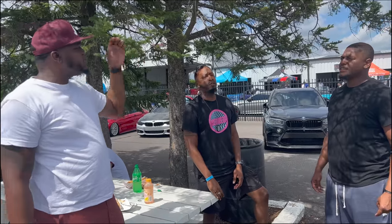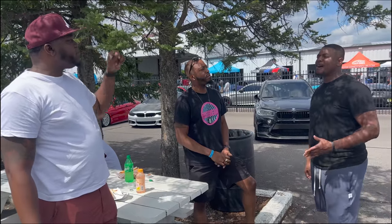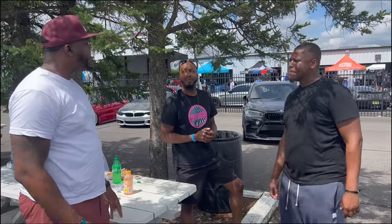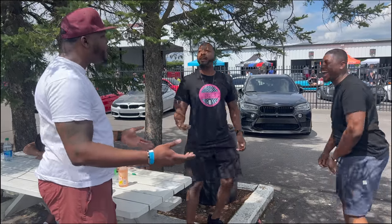You out of New York or out of D.C.? Either or — I bounced back and forth between New York and Maryland. I'm originally from Maryland. Where are you from? I be trying to go to the shops.